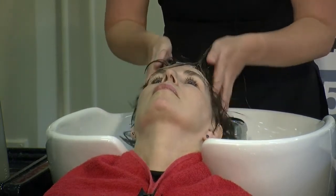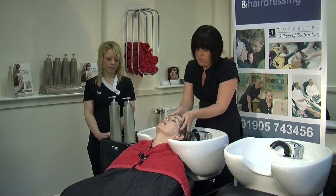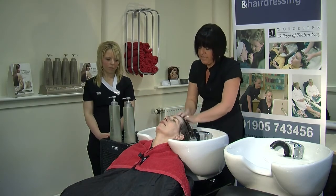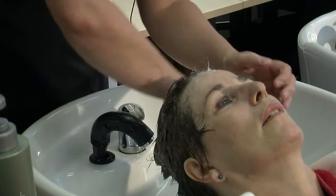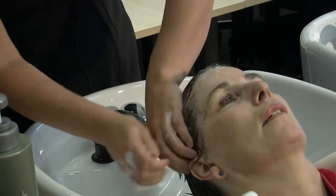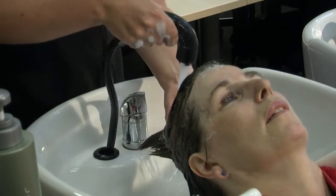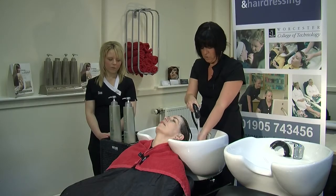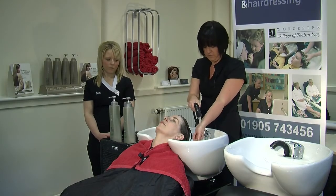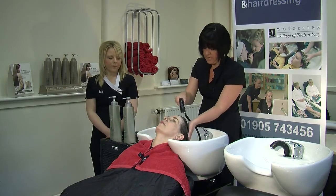Sometimes on your very first shampoo you might find that it does not foam up that well, but you will find on the second shampoo that it will be a lot better. Once we are happy with that, we need to take all the hair off the face, then turn the tap back on and always check the temperature on your wrist.